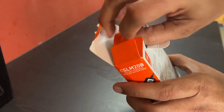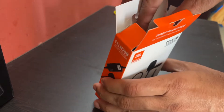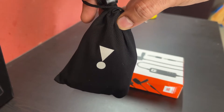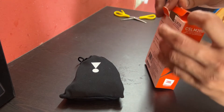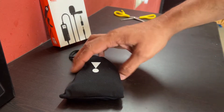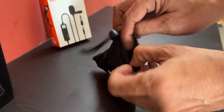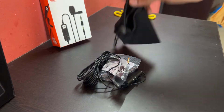This is ideal for content creators. Let me unbox while I speak. Inside we get a small battery of type LR44, a cable length of six meters, a black carry pouch, a tie clip, a windshield, and a 6.3mm adapter along with the battery. The link is in the description below.